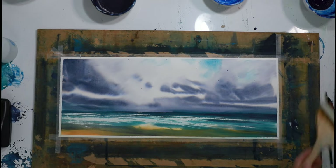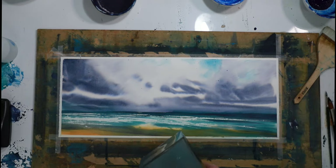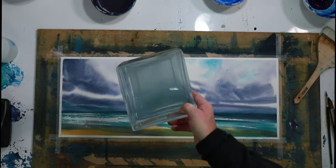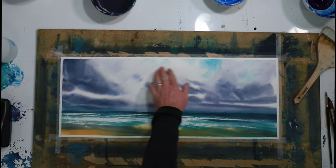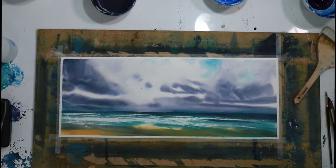My water is still not clean enough — you can see it's still a bit cloudy. Cloudy water when I want to maintain some whites here is not a great thing, so I'm just going to tip it out and get some fresh water.